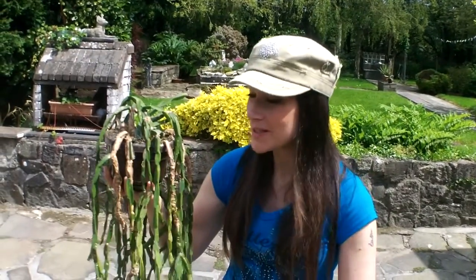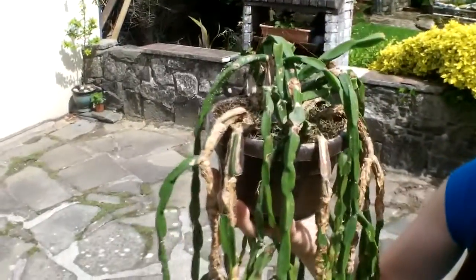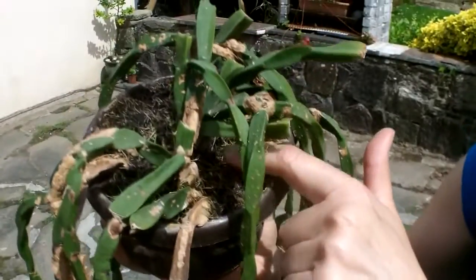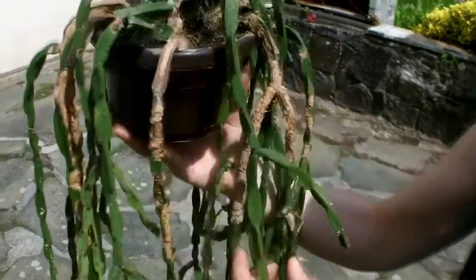Hi everybody, hope you're keeping really well and having an amazing day. In this video I'm going to be sharing repotting my Rhipsalis cactus. Have a look at this — it's a beautiful plant and I've had it for a good few years, but as you can see it's very root bound, all the roots are coming up to the top. It's time for a repot. I'm going to be honest — I've never repotted a hanging basket before, so it's all going to be fun and games. Let's get going.